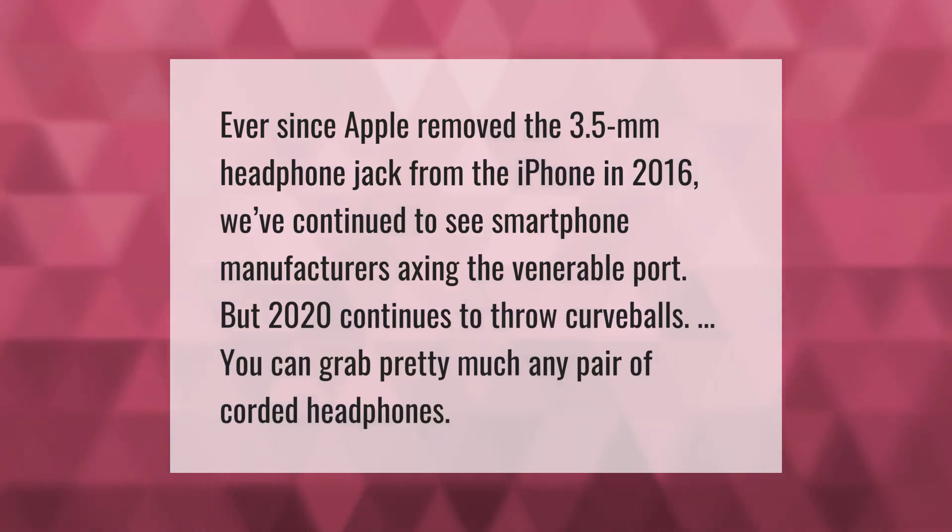Ever since Apple removed the 3.5 millimeters headphone jack from the iPhone in 2016, we've continued to see smartphone manufacturers axing the venerable port. But 2020 continues to throw curveballs — you can grab pretty much any pair of corded headphones.